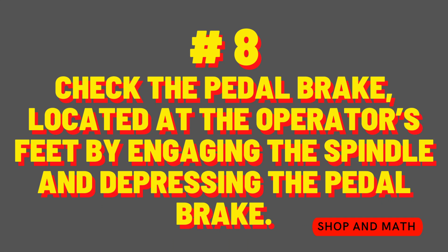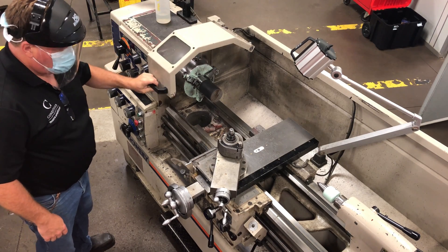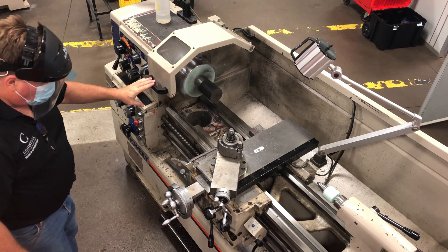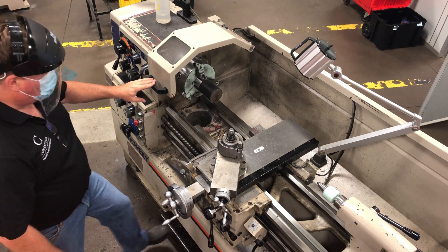Number eight: check the pedal brake located at the operator's feet by engaging the spindle and depressing the pedal brake. With all of the guards in place and the spindle running, press firmly down onto the brake and don't forget to disengage the spindle on lever.